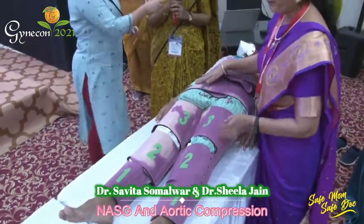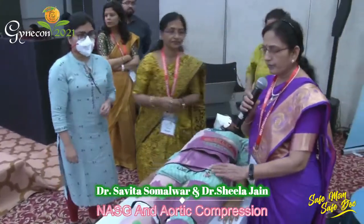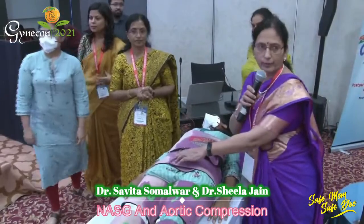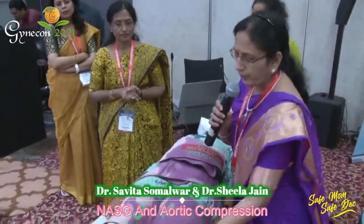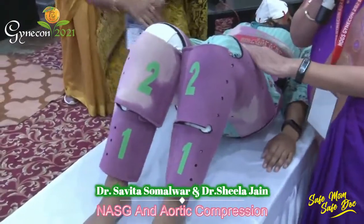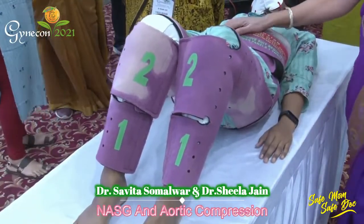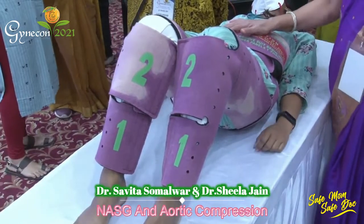You can shift the patient to the OT with the NASG garment in place, and remove only the abdominal segment when you want to do a laparotomy. You can flex the knees because they are open, allowing exploration in situ. You can also give uterine massage because the abdominal segment is stretchable, so there is no need to remove it.